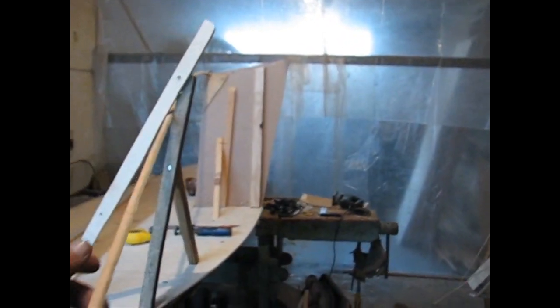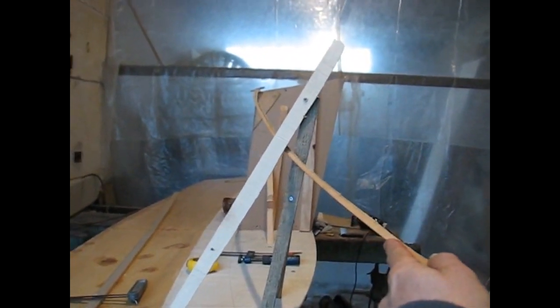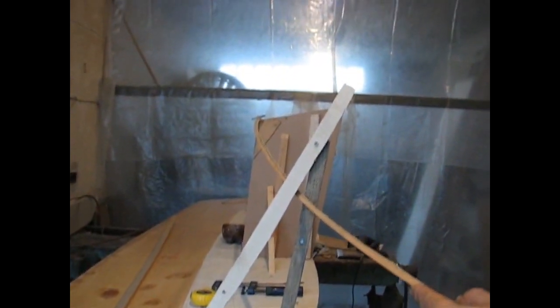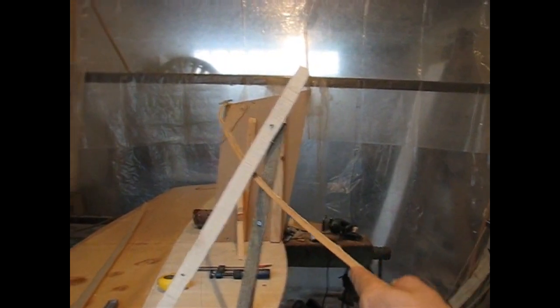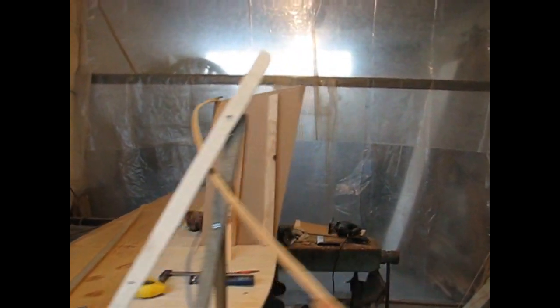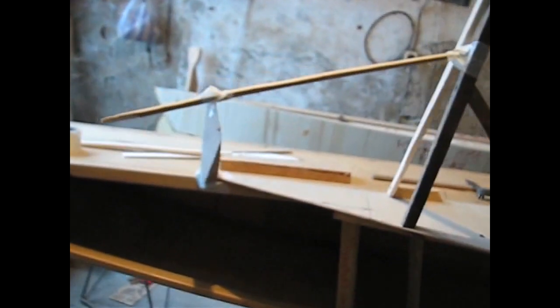I'm working on this now and I've been building it up. That's a nice shape — you can play with it till you like it. Then I have to figure out how to hold the thing in place. I like the shape now — very full, nice volume.